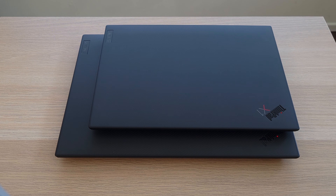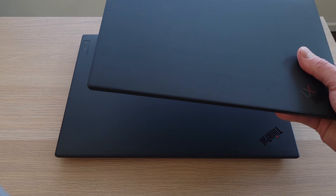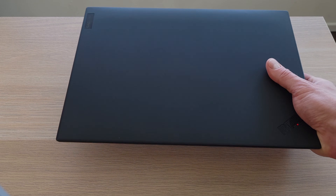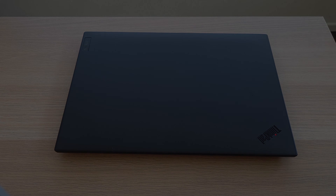Here's a visual comparison between the P1 and the X1 Carbon. Even though they're only 2 inches different in screen size, the X1 Carbon really does feel a lot smaller — a very portable laptop. Significant weight difference too. Please feel free to engage in the community comments below.